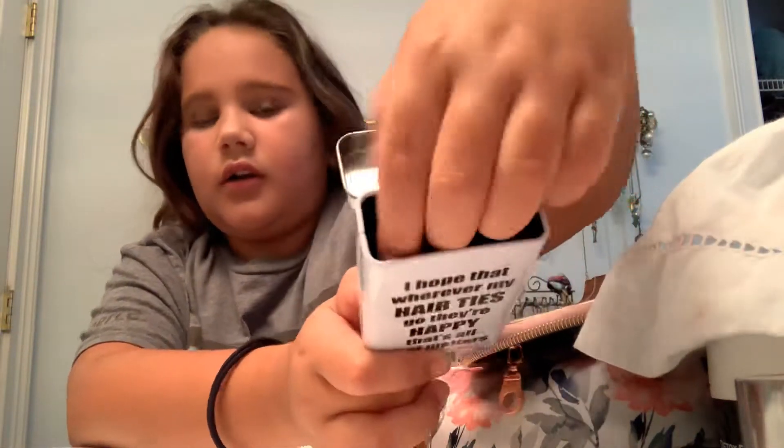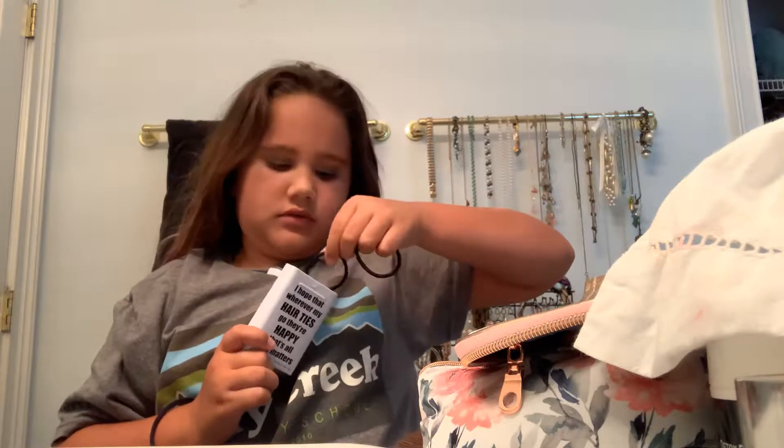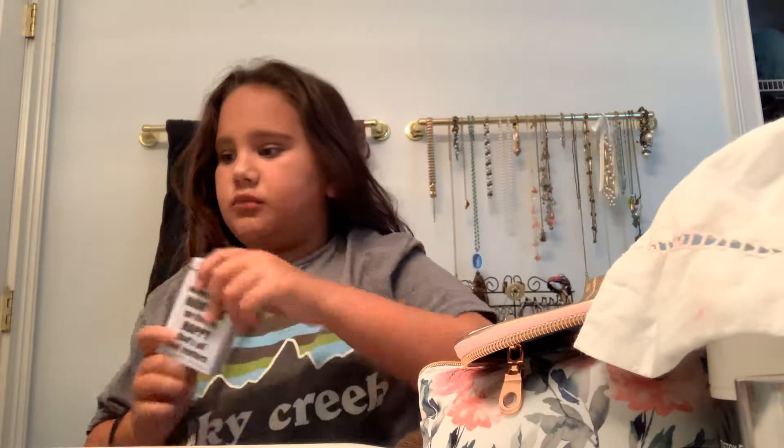You guys can't see in there, but like a bunch of hair ties — basically like two hair ties and like four more... like ten more.